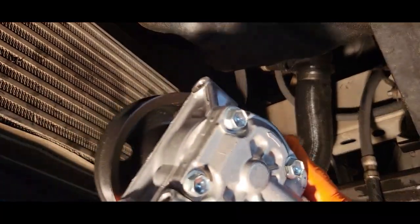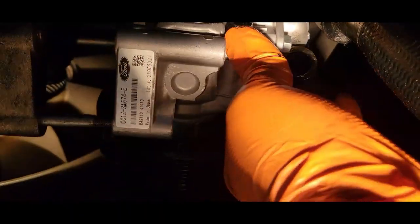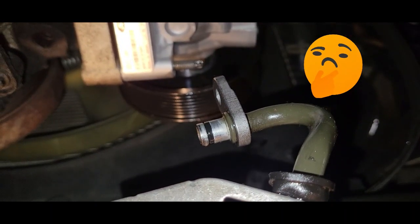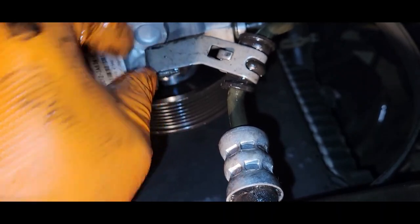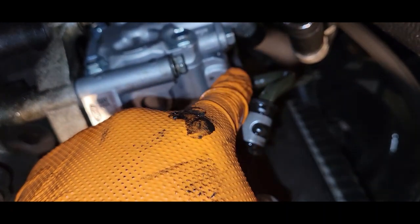Going to install our new pump. We need a 13 millimeter for this. With this hose here, you want to make sure the O-ring is in good condition. Let's not forget we have a nut that goes here and a bolt that goes up here that we need a T40 to tighten back.